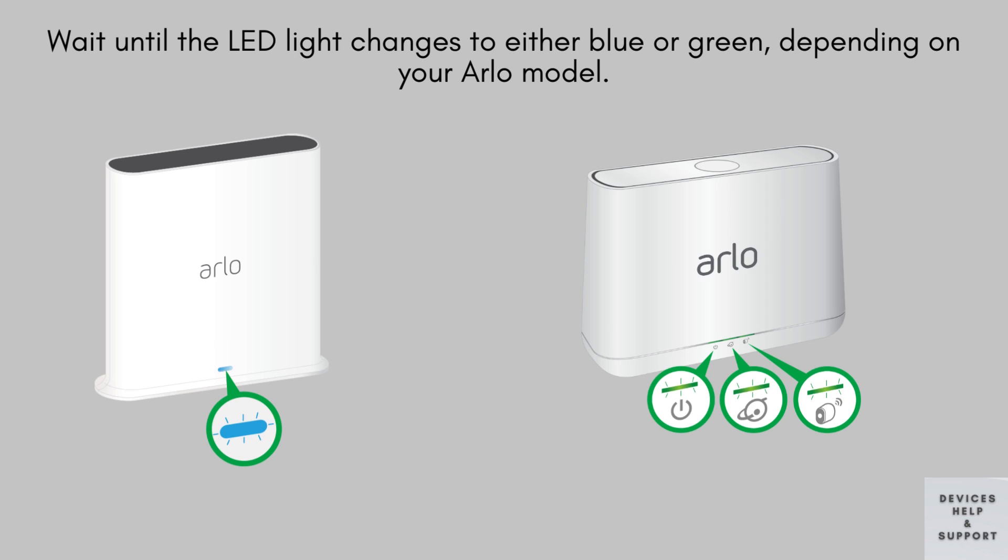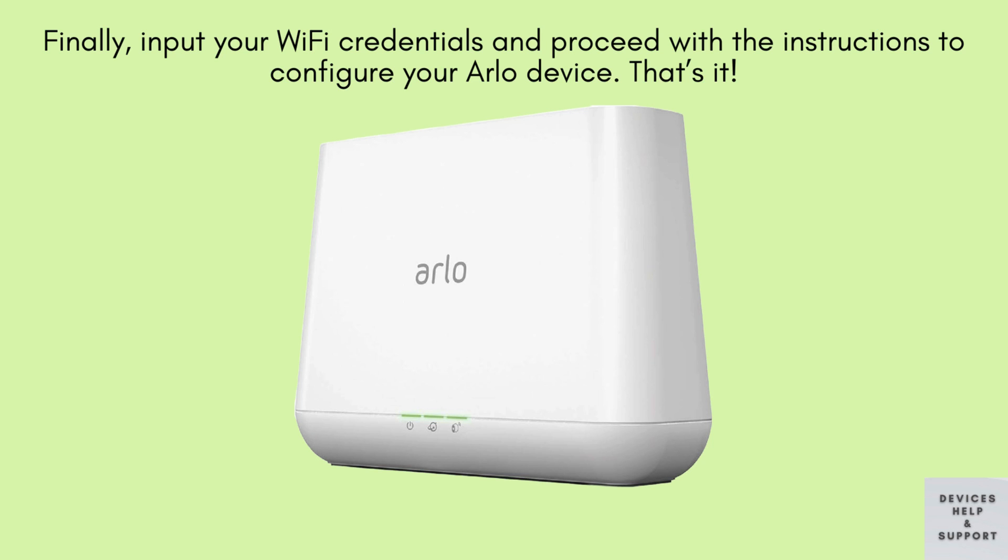Wait for the LED indicator to transition to either blue or green, depending on the specific model of your Arlo device. Finally, enter your Wi-Fi network credentials and follow the on-screen instructions to complete the configuration process for your Arlo device.